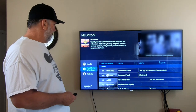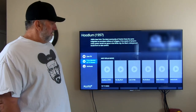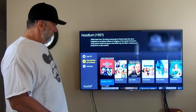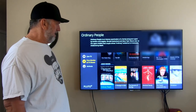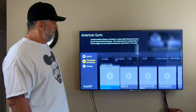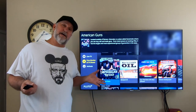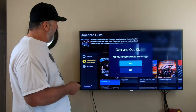Going over to free movies and TV shows — these are all the movies that are free for you. You can just browse through and there's just tons of stuff there. It's a nice TV setup without having to worry about cable or satellite.